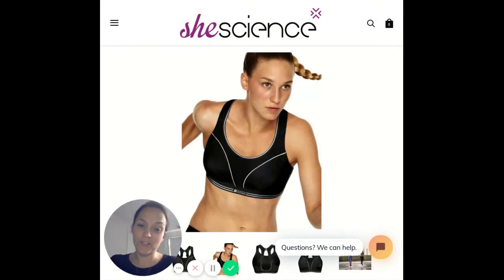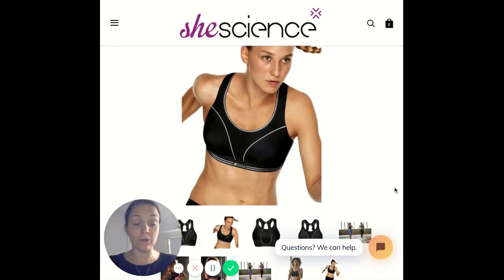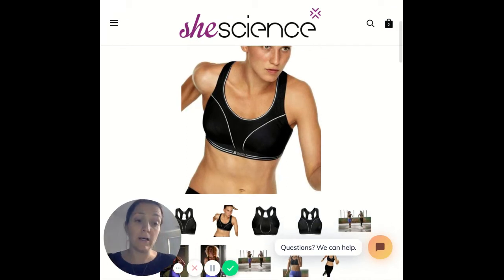Hi there, Tish from She Science here, the sports bra store. Today I wanted to have a chat with you about the ultimate run bra — the Shock Absorber bra. It has a really big following in our store and a lot of customers absolutely love this style.